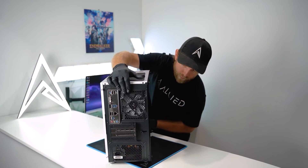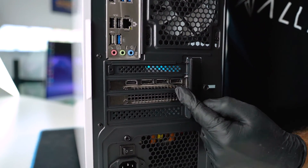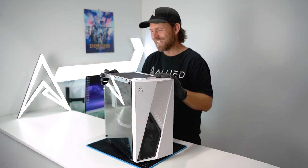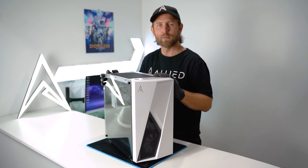Make sure when you plug everything back in that you're plugging your monitor in to your graphics card ports. If after this you're still having problems, please reach out to our friendly customer support and they'll be happy to help.